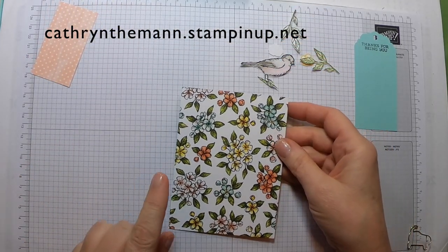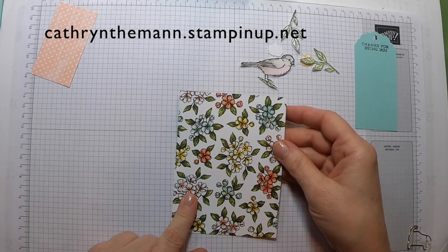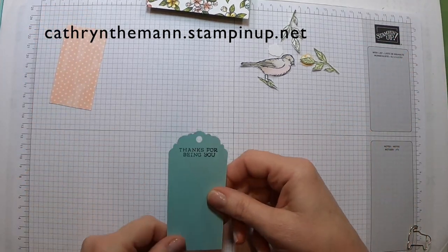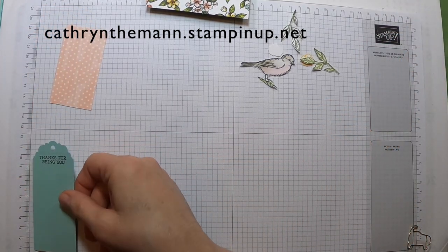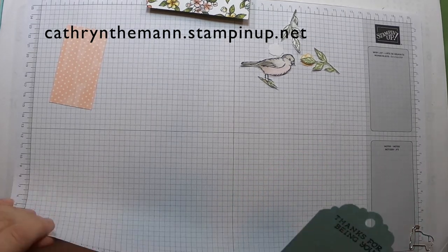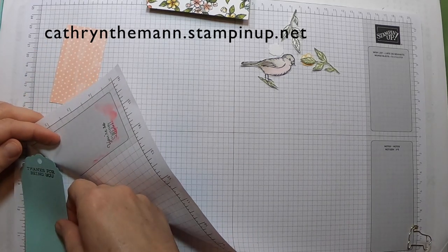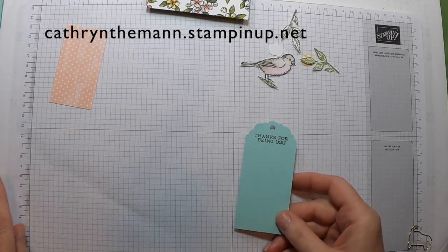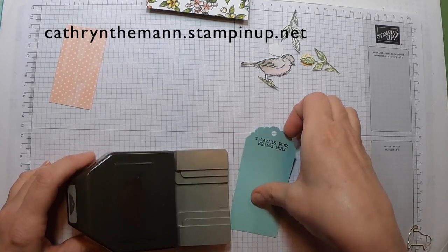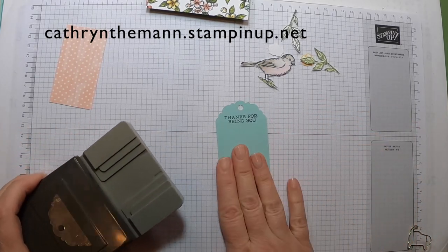I have the Bird Ballad DSP cut at 4 by 5.25 inches. I have a piece of Pool Party that is 4.25 by 2 inches, and I put it through the Delightful Tag Topper punch so I could finish all the stamping at once.